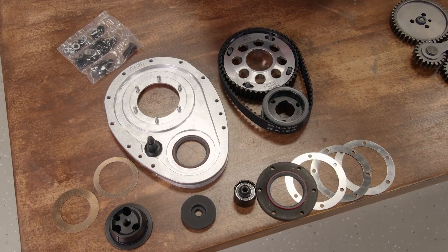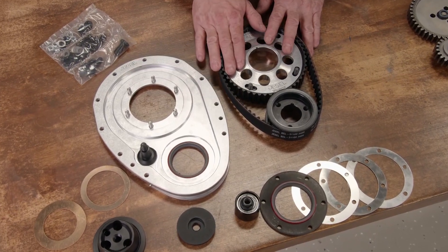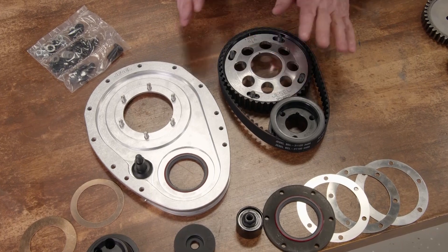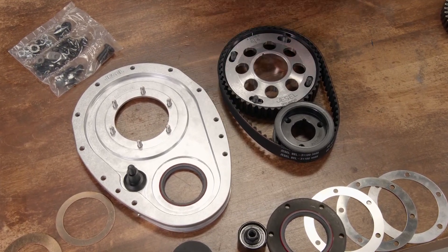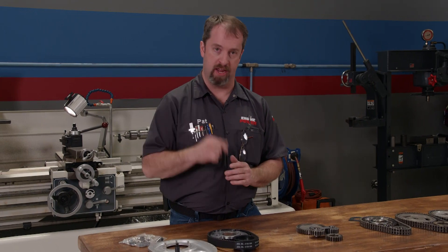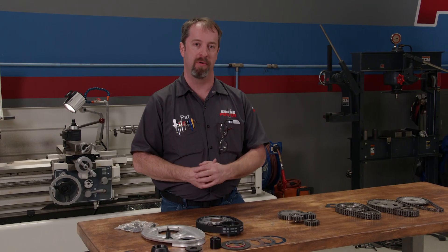The ultimate timing setup in my opinion is a belt drive setup. These are specifically engineered to provide accurate cam timing, ease of adjustment, and great longevity — with the side benefit of dampening harmonics to the valve train. Although they are on the top end of the budget, they provide the very best of every feature you'd want for your high-end race build. They are available through several manufacturers and for all popular race engine platforms.